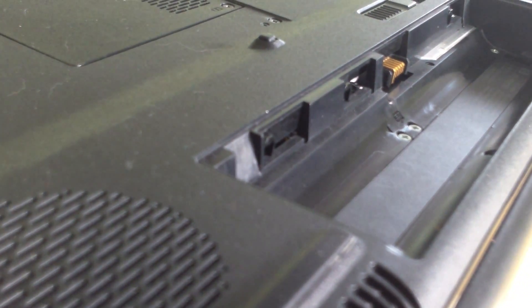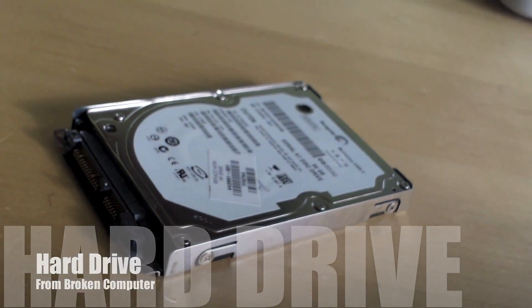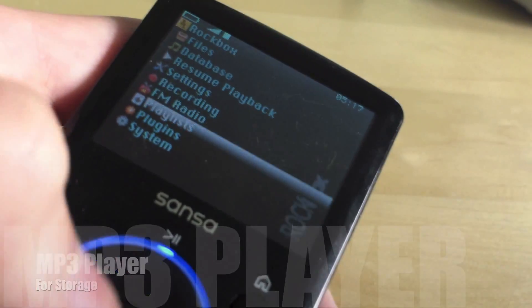Don't be down if you have a broken computer, because you can use its hard drive as memory for your Raspberry Pi. Or, you can use an old MP3 player as storage as well.